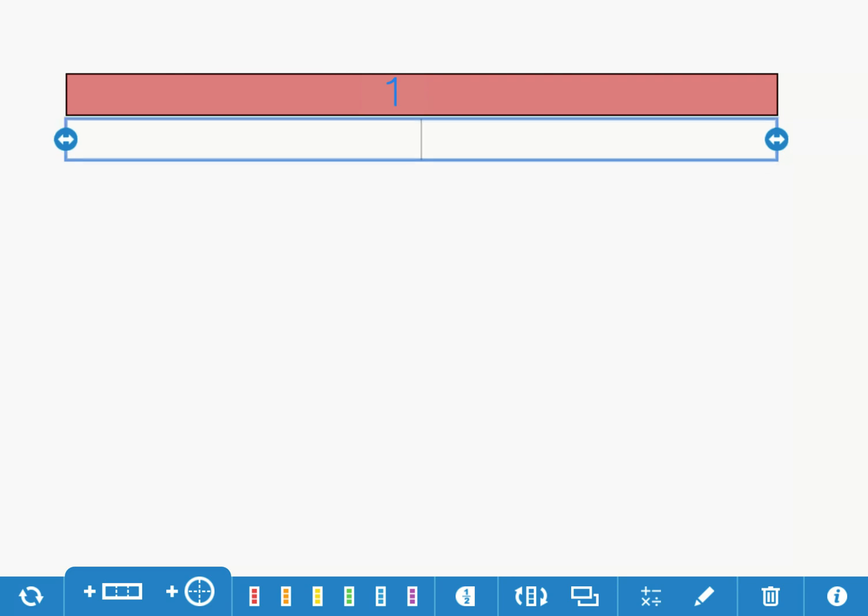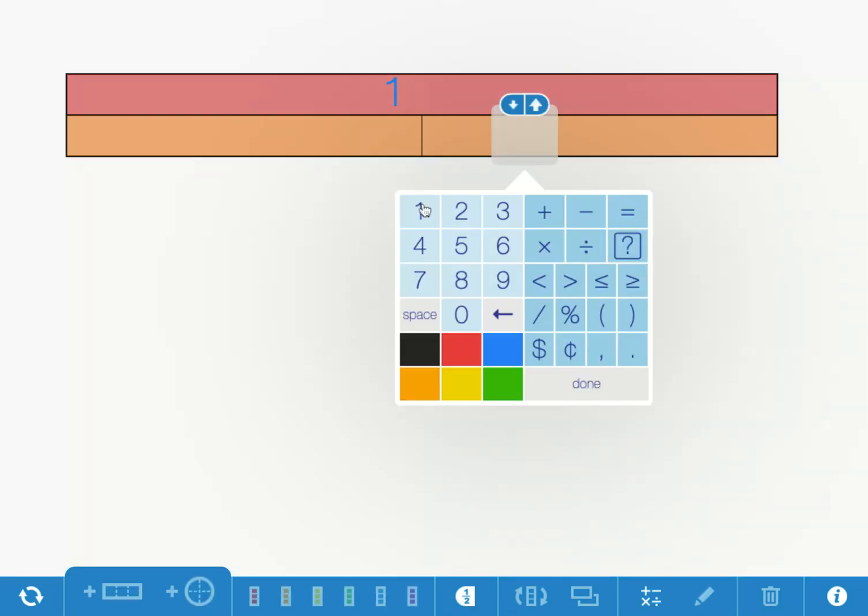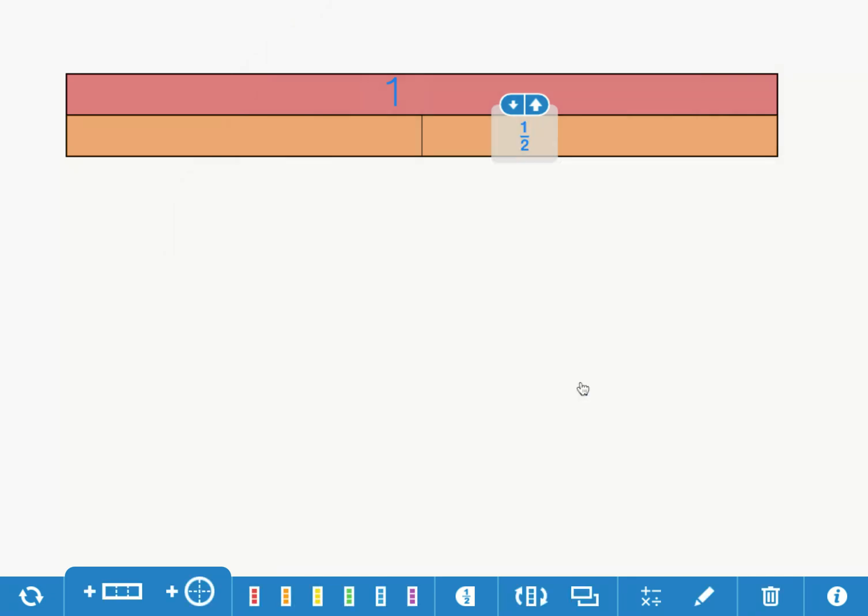I'm going to color the halves orange. There's my orange — one half and another half. Then I'm going to label one, then a slash, then two, say done, and it turns it into a very nice fraction.